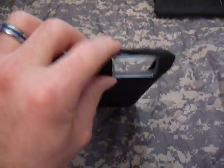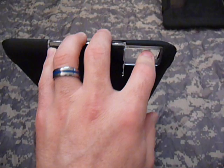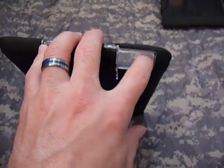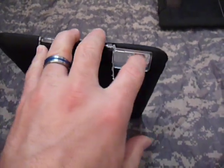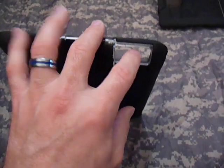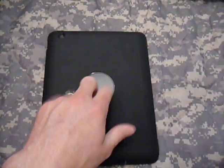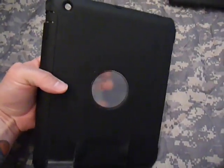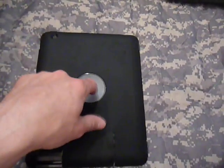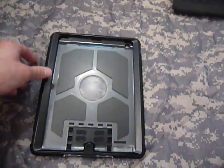Coming over here, once your iPad is in the case, this is where your bottom speaker will be — and it's wide open. Otterbox didn't put any protective grommet over it, so it's exposed to wind, rain, sand, spills, anything like that. Also, keeping with Otterbox fashion, there's a clear plastic circle on the back so you can see the Apple logo — a lot of people like that.